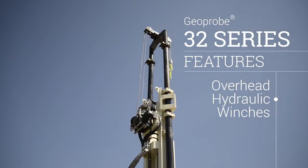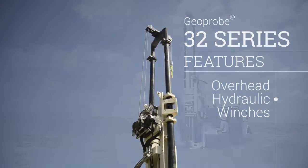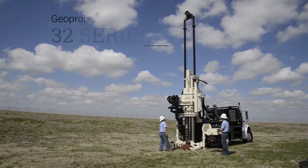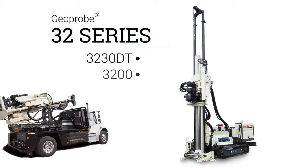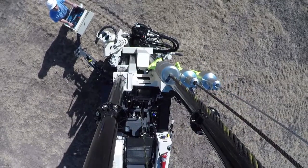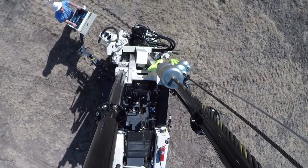Overhead hydraulic winches are an essential part of many drilling operations. Geoprobe offers several hydraulic winch options for the 3230DT and 3200 rigs. These options can be used to tailor a rig to meet your specific needs.